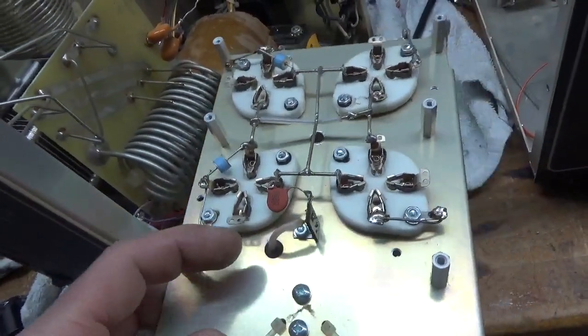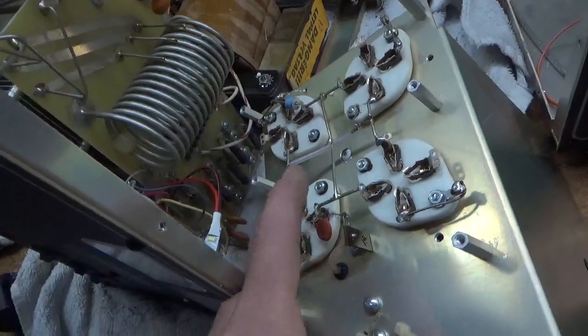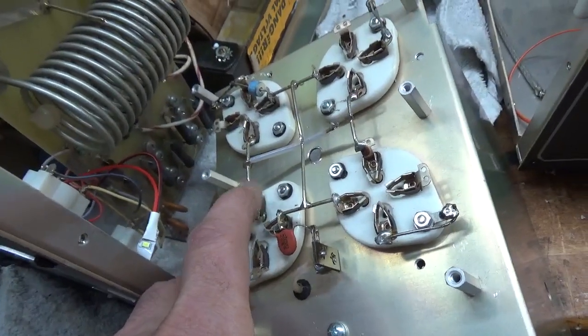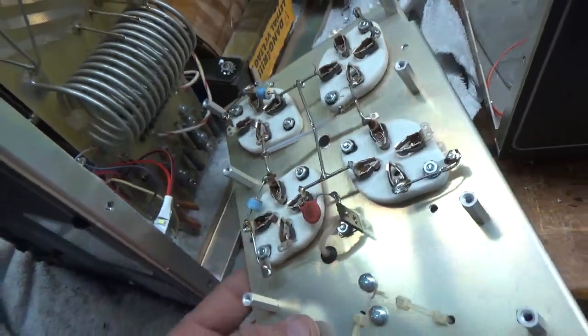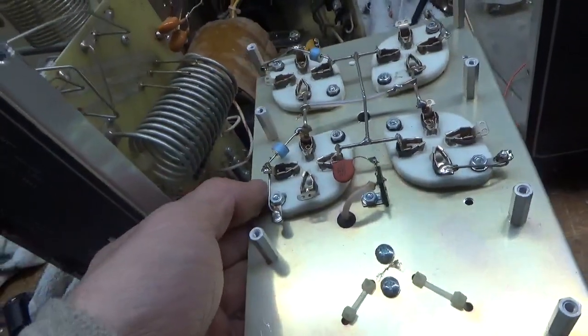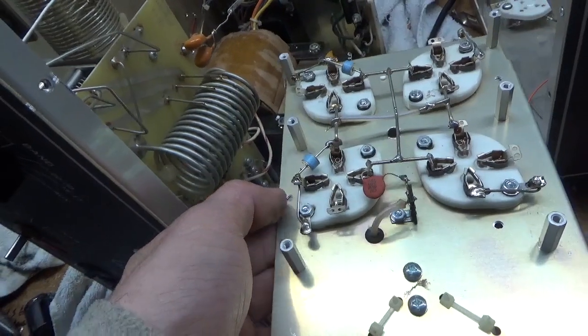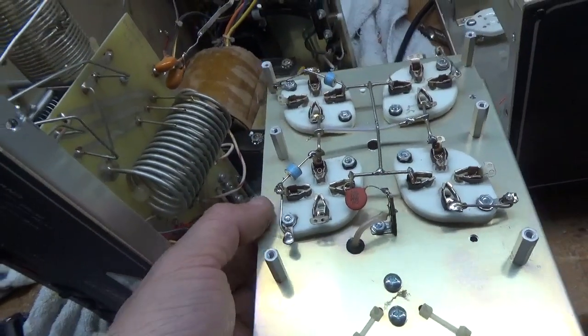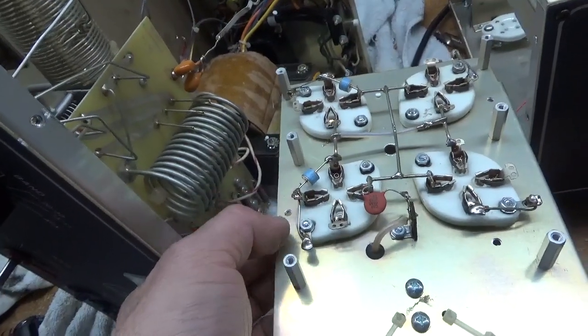Filament leads coming from the filament choke to these two connections right here - also poor solder work, here to here. I drilled four holes and I'm just going to cut some copper strap this time, and go from the new connection right to the grid. And like I said, I'll change the gas discharge tube. Some of these were loose - finger tight.